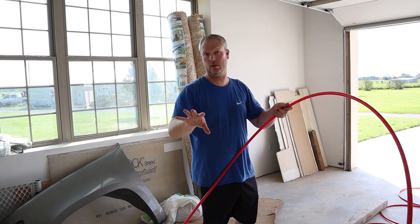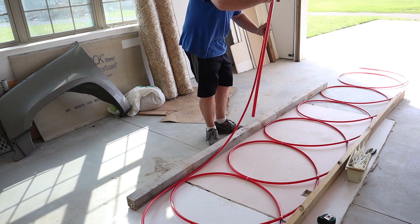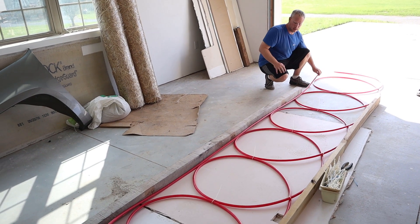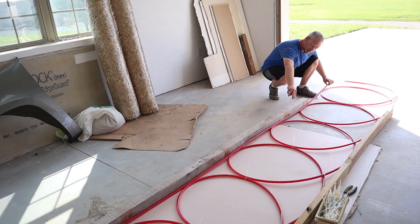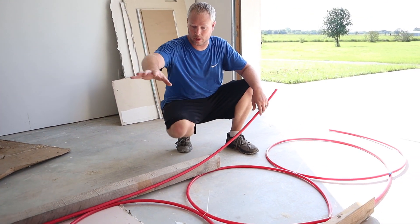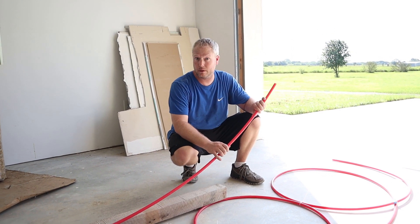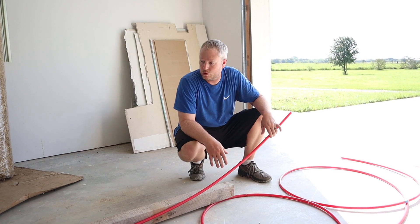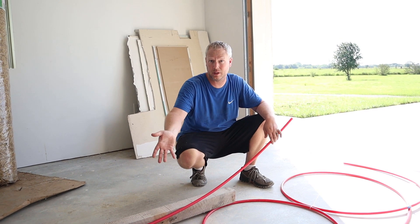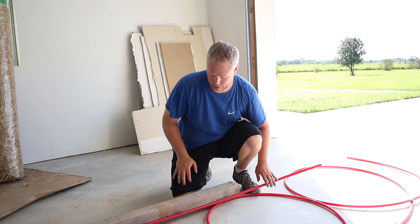After your loops are done, make sure that you have enough pipe so that you can run the return line. You're going to run that return line all the way down along one side, and then you can zip tie that return line to the other side of those loops. If you want, you can fill your trench with a foot of soil and then run your return line, but realistically you're not going to lose much, if any, efficiency by doing it this way.